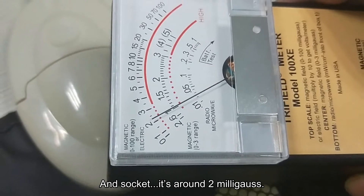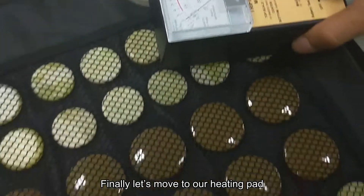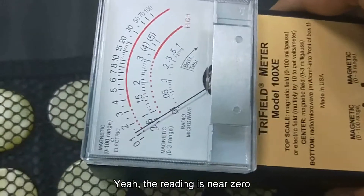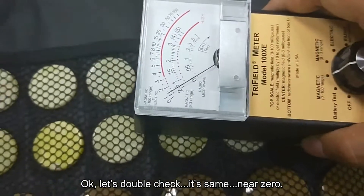Moving to our controller, the reading is around 15 milligrams, and the circuit is around 2 milligrams.